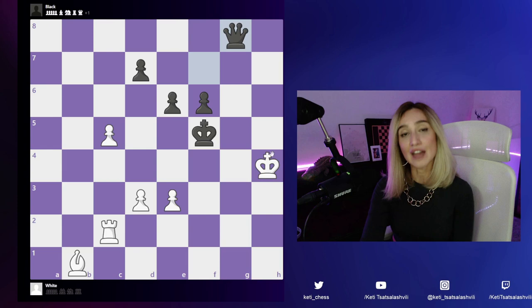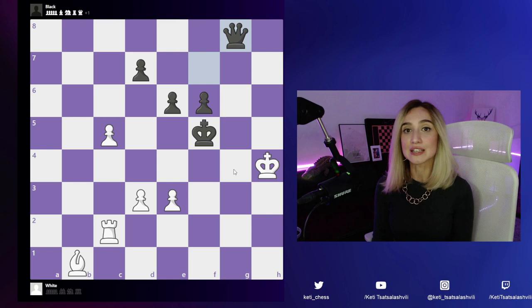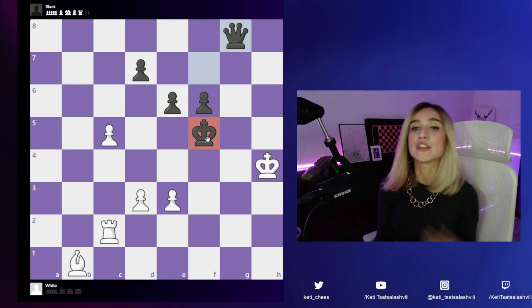Another thing I do when solving a puzzle is assess the position of the opponent's king — how weak is it? Black's king here is pretty weak; it's under some checks, so this is going to be our target too. The third step is to find a target, and the king on f5 is obviously our target. The next step is to find candidate moves.